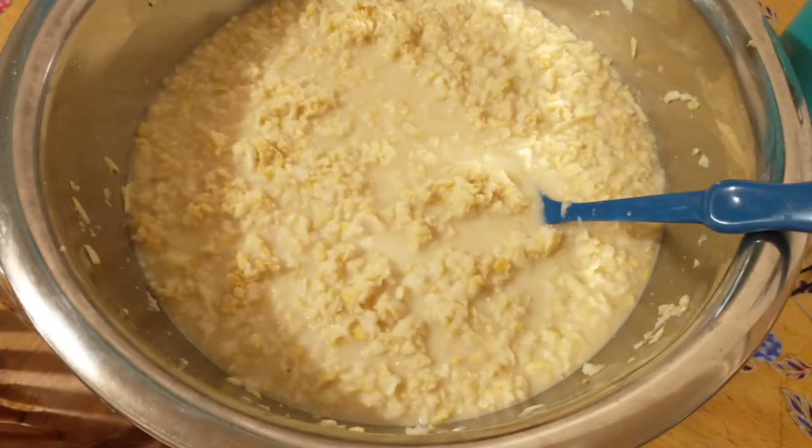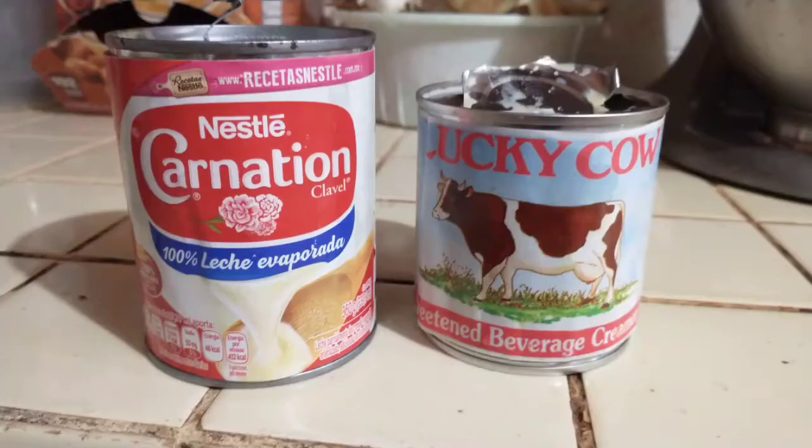Here the ice shri-met has had hot water added to it, along with condensed milk and evaporated milk. The hot water softens the shri-met. In this case, evaporated milk is actually used along with condensed milk, but usually just condensed milk is used — in this case, a couple of cans.